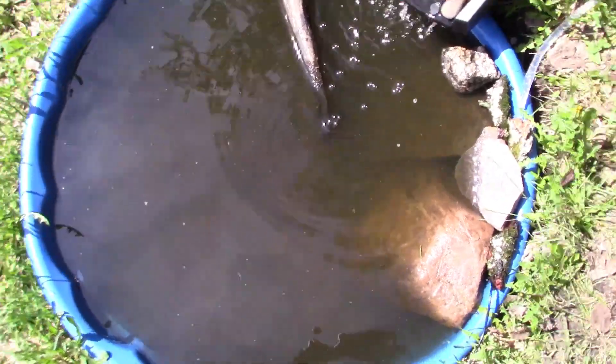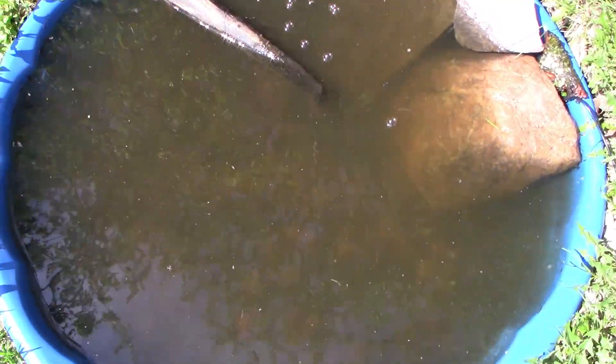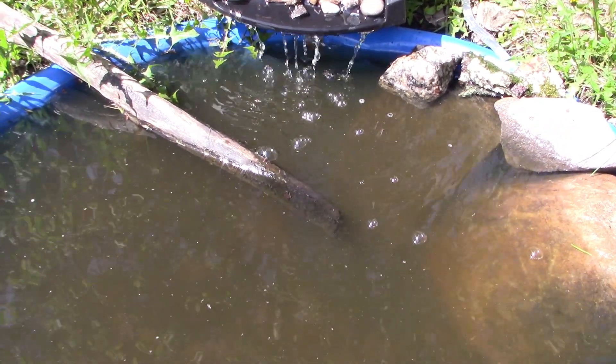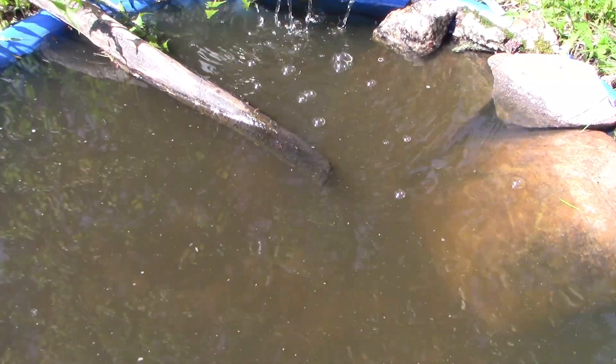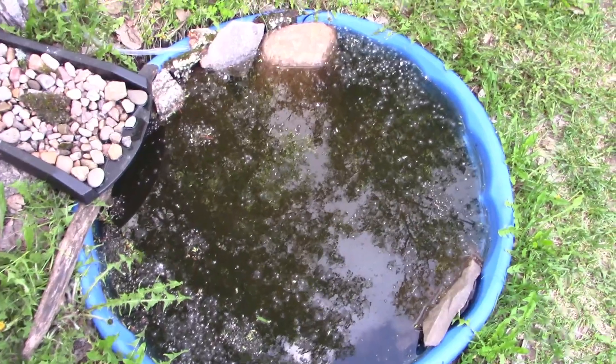I'll just keep you updated on how this is clearing. Again, this is day two but the first full day of sun — the water is very murky. The filter is running, but the only problem is it's solar so it's not running 24 hours a day. I don't know if this will really work for what I want. The water doesn't seem any clearer than when I first started — it's actually murkier. Maybe I should have rinsed the charcoal better.